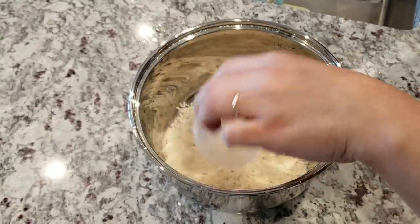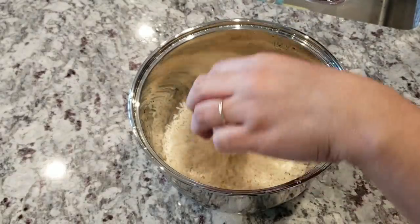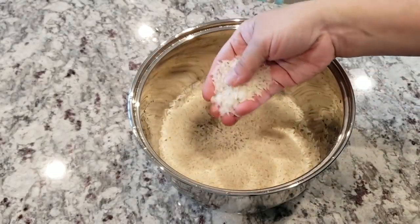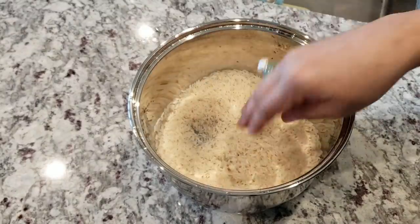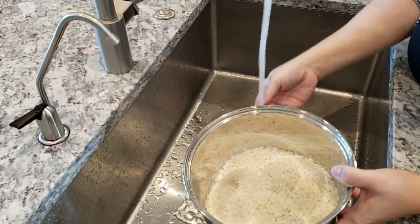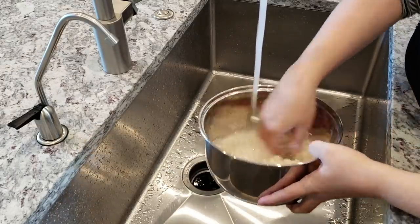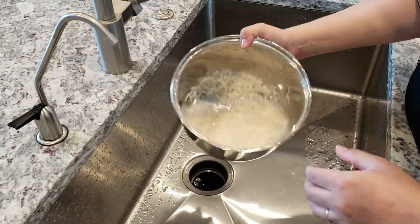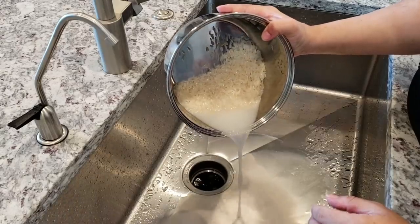If you're using the stovetop method, one cup of uncooked rice makes enough for this recipe. I'm going to give it a rinse — I like to rinse my rice three times when doing it in the rice cooker, just to get rid of most of the starch, and that'll in turn keep it together better when I'm frying it. If you really want a nice texture to your fried rice almost like the restaurants, you'll want to use day-old rice.